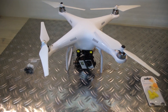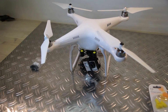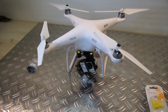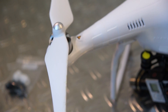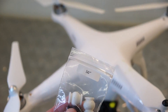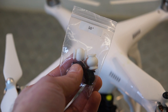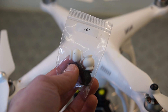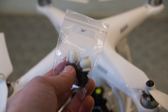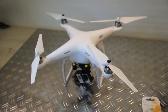Here we have the Phantom 2 with the H3-3D on it. When I got it delivered, it came with these white damper cushions, as you can see here. I had some problems with the jello effect and a little bit of vibrations in the videos I shot.